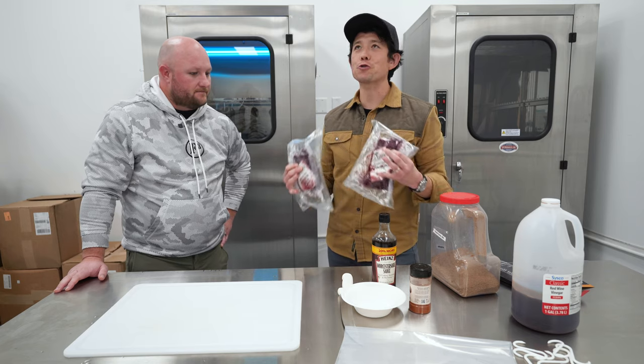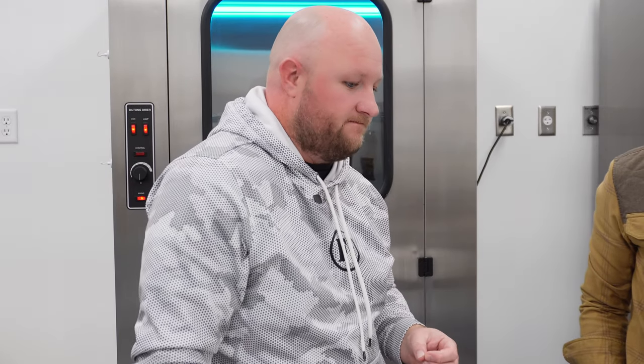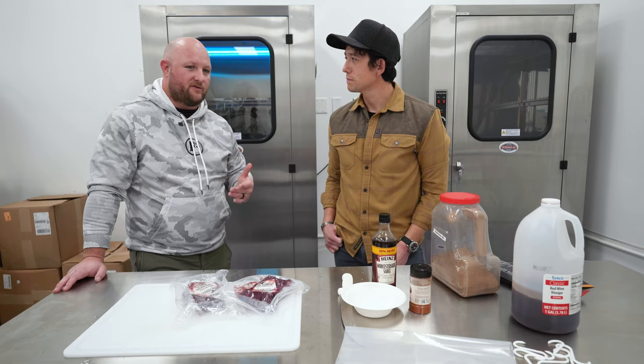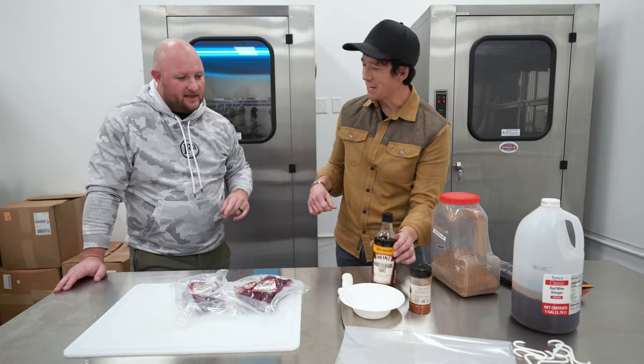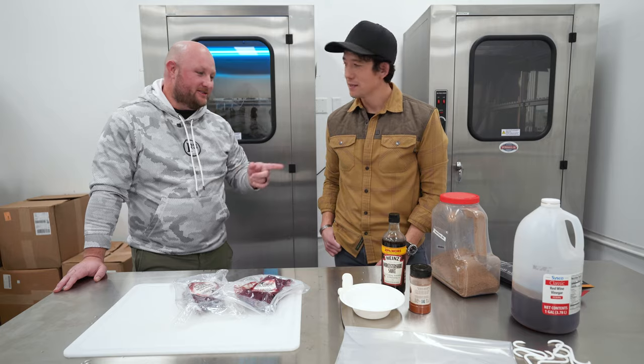So biltong is the South African version of beef jerky. The main differences: it's air-dried — never smoked, never heated. We dry it as an entire slab and then slice it afterwards, whereas jerky is typically sliced first and then dried. We try to keep it as simple as possible. Today we'll be using some Worcestershire sauce, which doesn't go into our commercial product but adds something that goes well with venison.